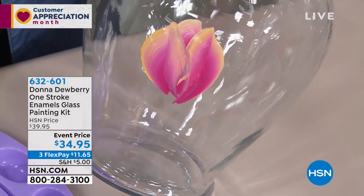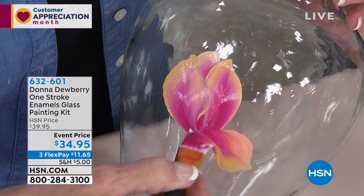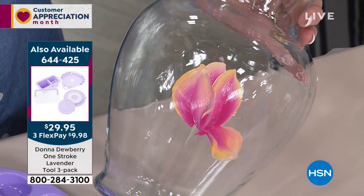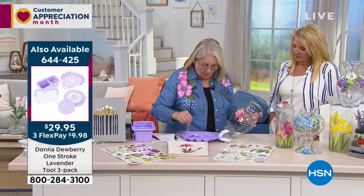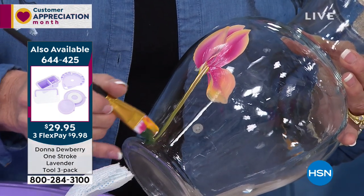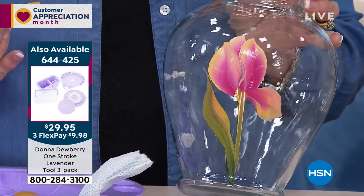Look how fun — this is just a simple tulip. Does this blow you away? I want you to know that you can do this. I'm gonna do a couple of others. I'm gonna come right in here and — how crazy is that, guys? Look at that!